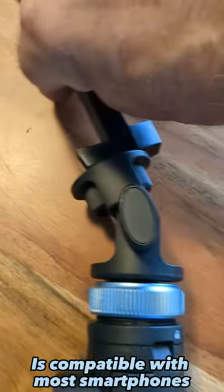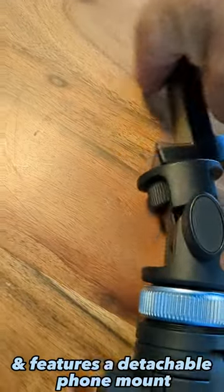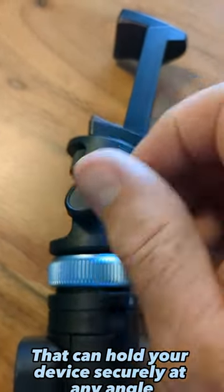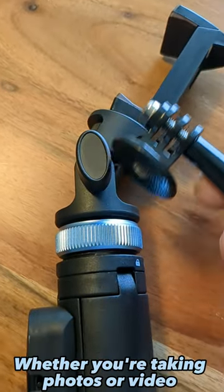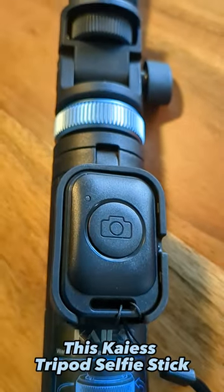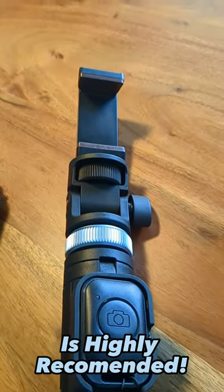This versatile device is compatible with most smartphones and features a detachable phone mount that can hold your device securely at any angle. Whether you're taking photos or video for social media, your blog, or channel content, this Kaya tripod selfie stick is highly recommended.